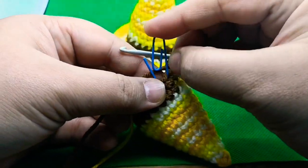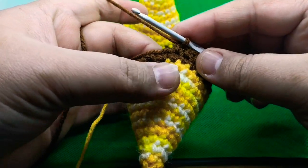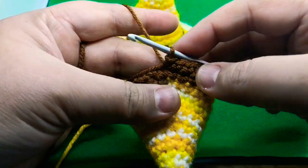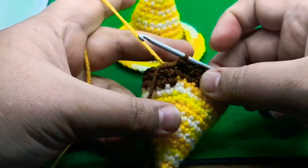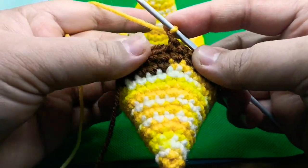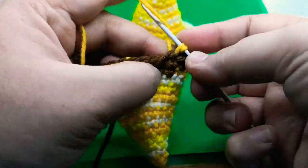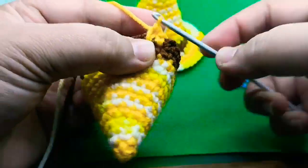Now we will come back to color A. For round fifteen, insert your yarn and do a regular slip stitch, then drop color B and come back to color A. Grab color A, pull it through, do a chain one, and start working one single crochet in each all the way around for round fifteen — one single crochet in each single crochet all the way around.